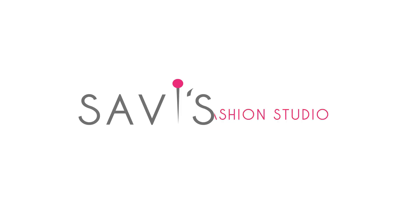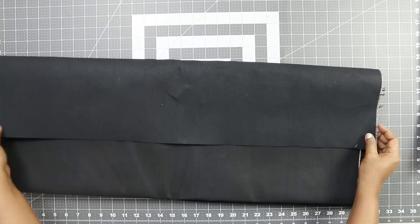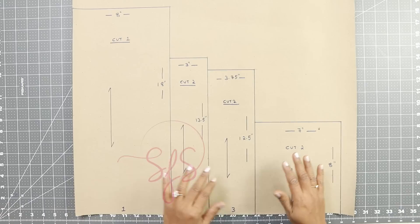Let's see what materials we need for this project. Apart from the sewing machine, I'm using this thick denim fabric of Arvind Mills. The width of this fabric is 31 inches and for this project I need half a meter of fabric. You need the pattern pieces which you need to cut on fabric. If you want, you can make the pattern or you can directly cut it on fabric.